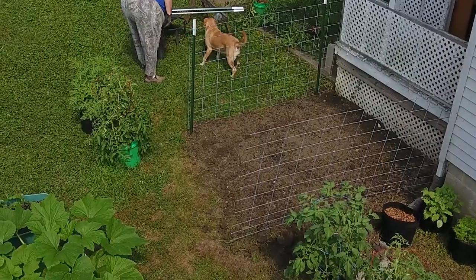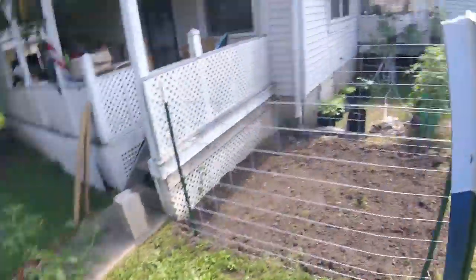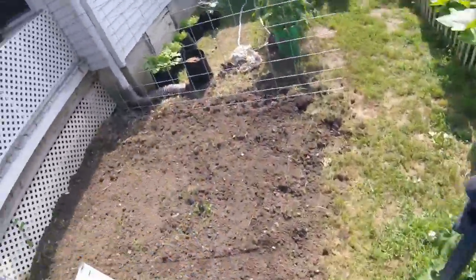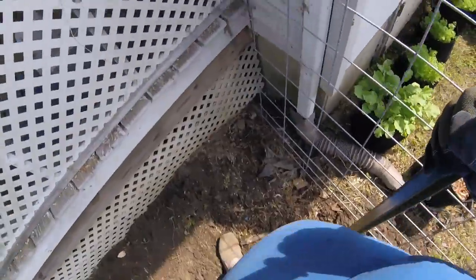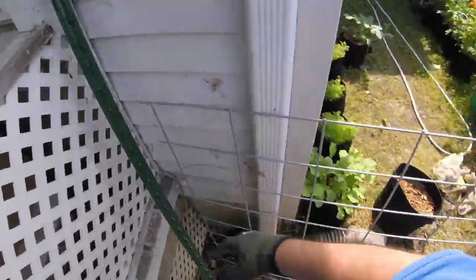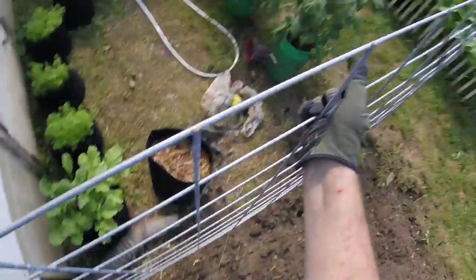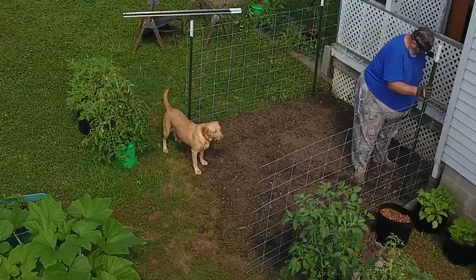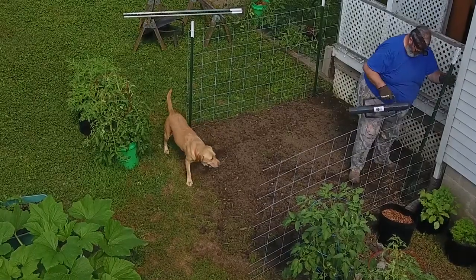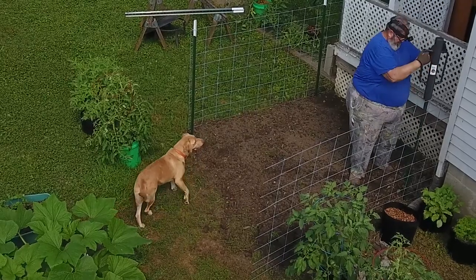That humming you hear in the background is my drone overhead — I got the drone cam up in the air, trying to make it interesting by giving you different camera angles. I've got a GoPro Session on my head, my Canon 70D on a tripod, and my DJI Phantom 4 flying overhead giving us aerial photography.